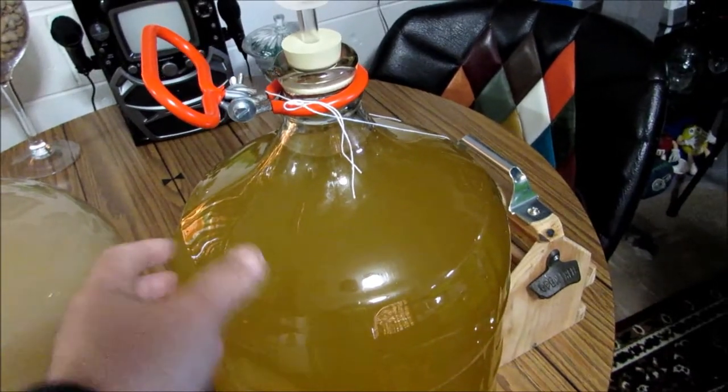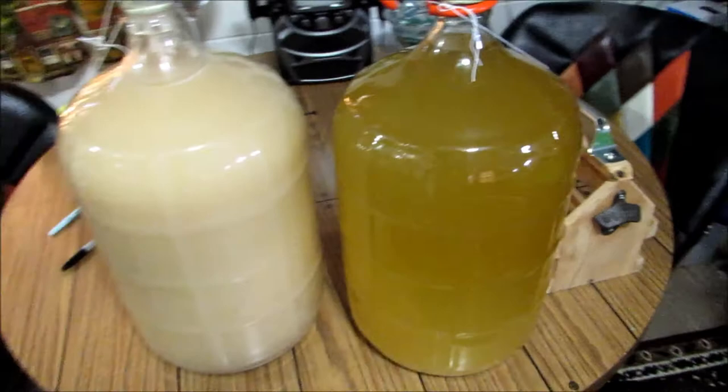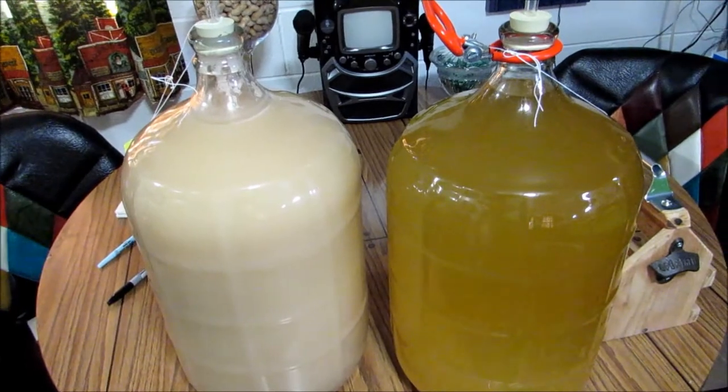This one has been done fermenting for about four or five days now and as you can see it's starting to clear out. That's kind of the difference in the yeast — this one has taken longer than the other one did. That's just kind of an update.